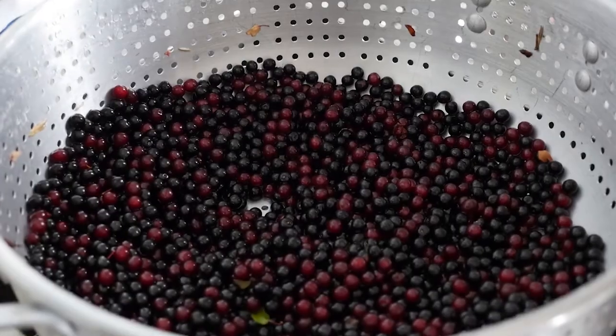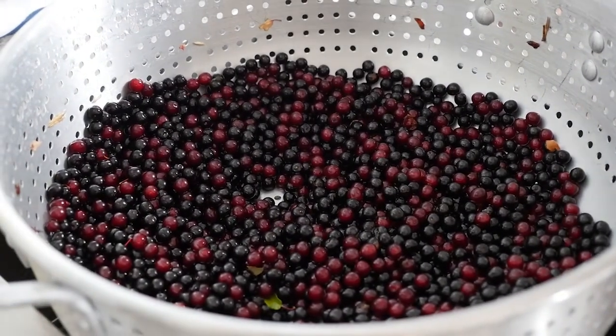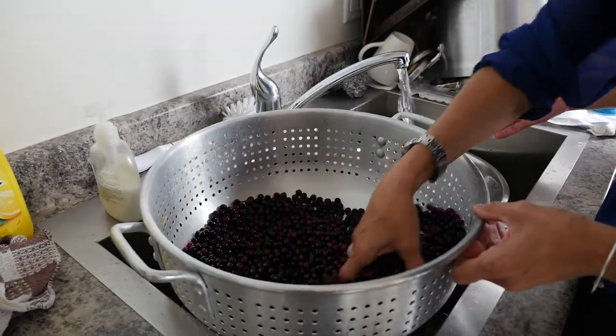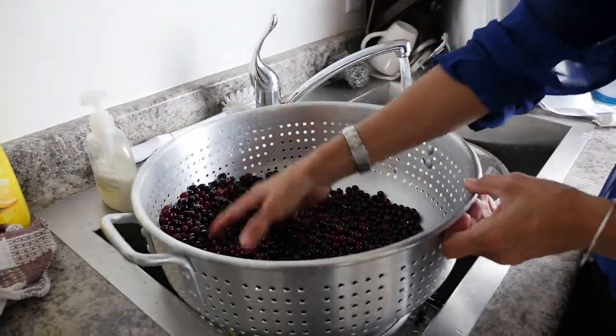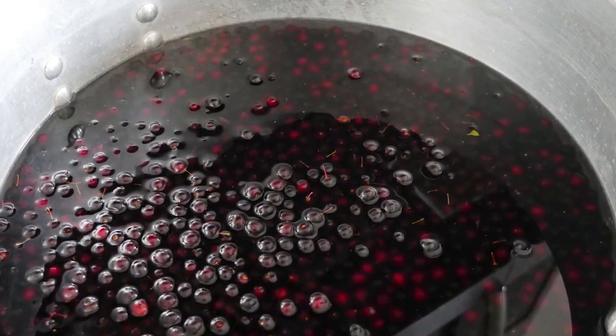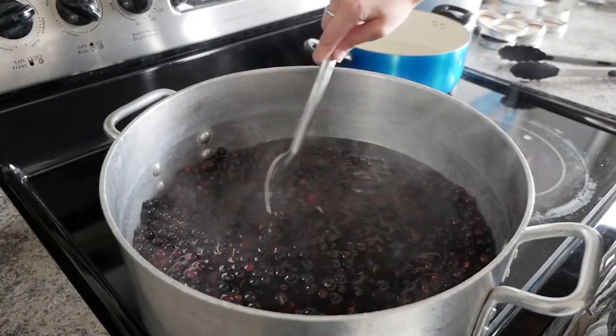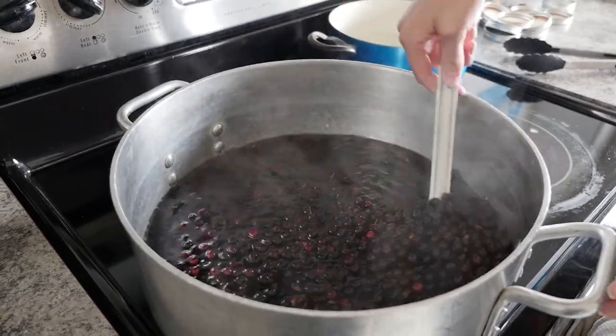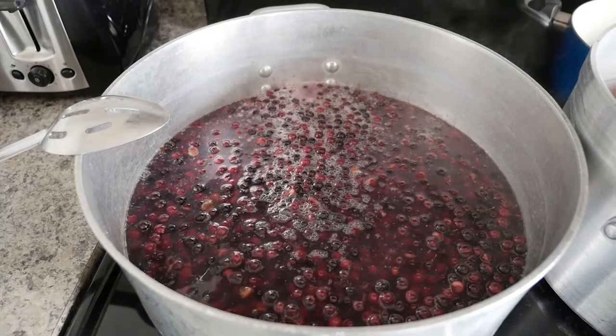For one cup of juice I use one cup of sugar. We're making chokecherry syrup. Pick the berries, clean them, put them in the pot, add enough water to the level of the top of the berries. Then you boil it — a good 30-minute boil. Then you strain it. Usually we strain it overnight.